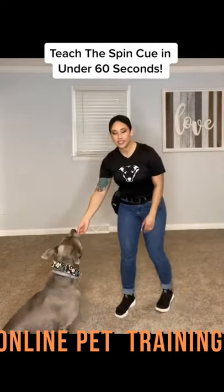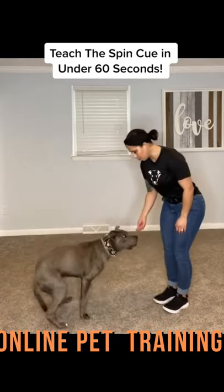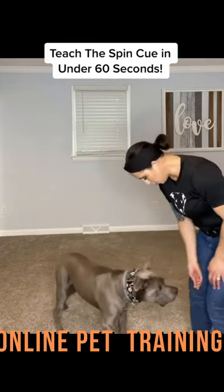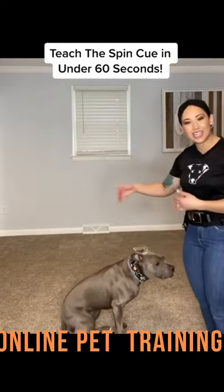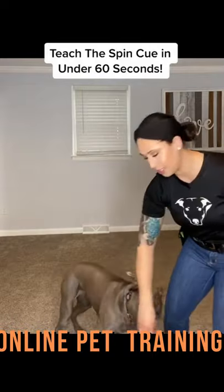You're going to use this to lure your dog to stand, and then do a little circle around them. You want them to come up to you — you want them close — and then lure them around. Once they do it, you can mark your reward. A mark is just like 'yes' or a clicker.